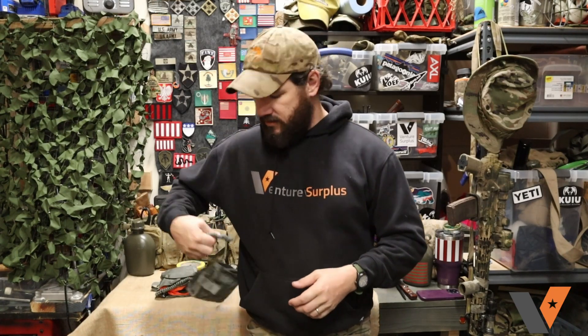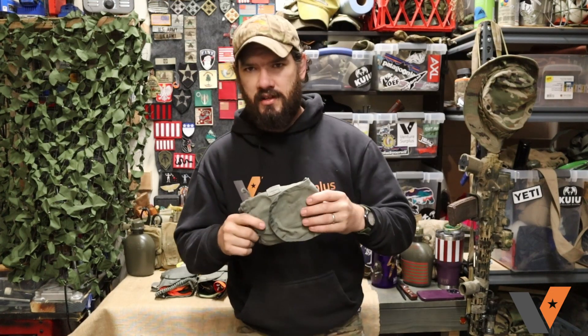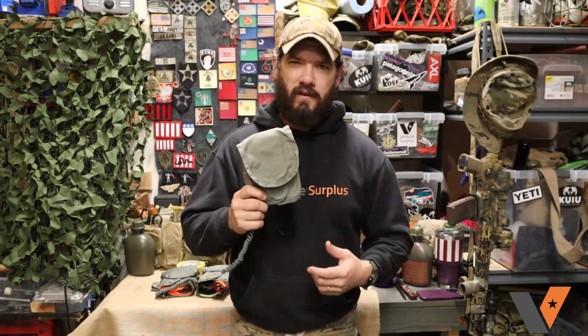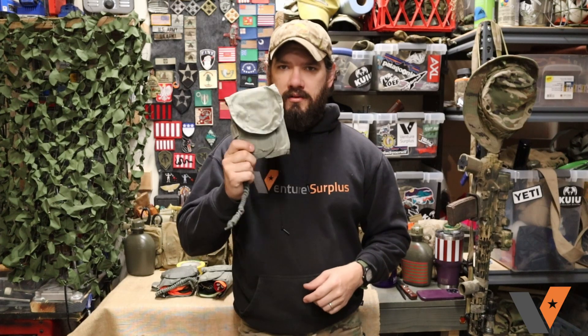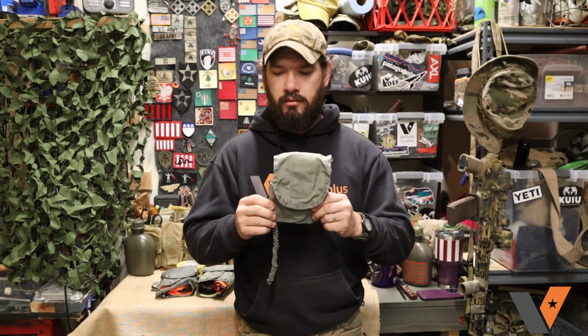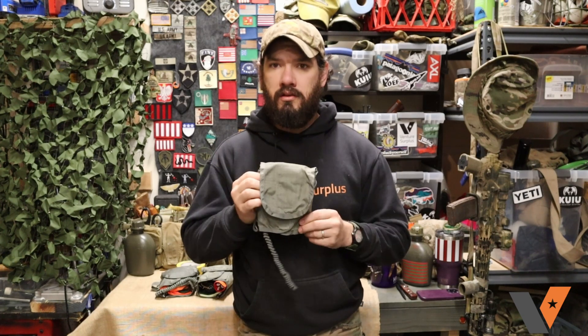Hey guys, Lucas here from VentureSurf Plus, and today we're going to take a look at an easy way to keep your gear organized — what's on your kit in a GP pouch or in your backpack — and that is just a USGI IFAK insert. This is one of the older style ones that fits in that kind of squared-off, SAW-type pouch, not the IFAK 2 inserts. It's just a really easy, lightweight, slimmed-down way to keep gear organized throughout your kit. Let's get into what I'm putting in these and show you what you can do with them and how you can use them.